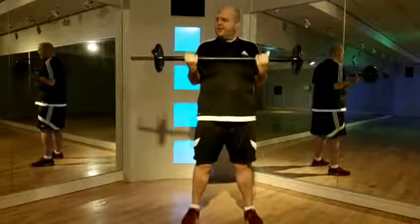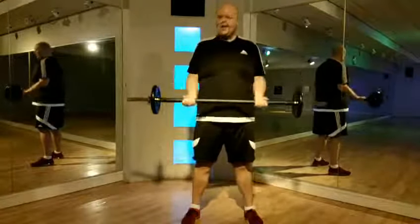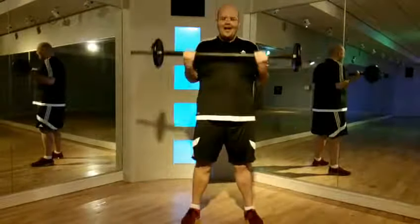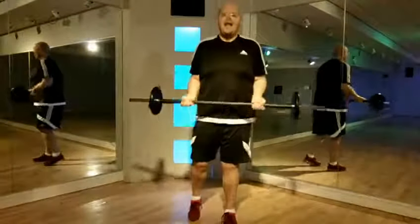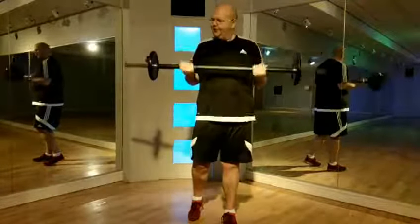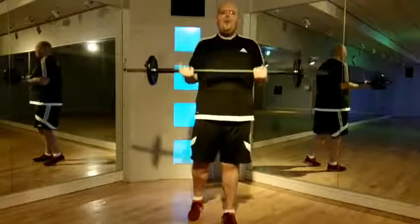Again. Big lift and slowly release. Big strong move. One more time.